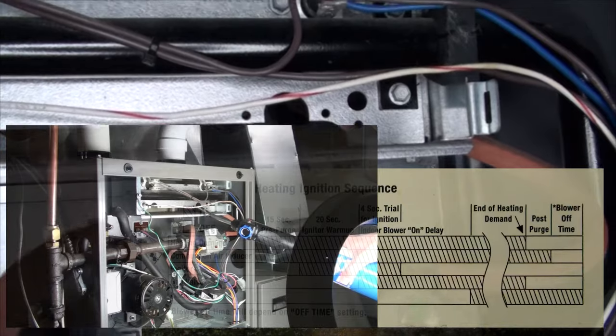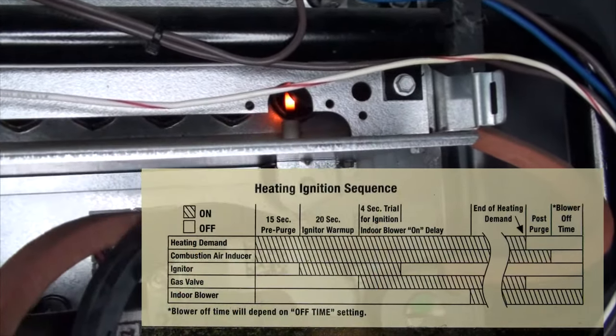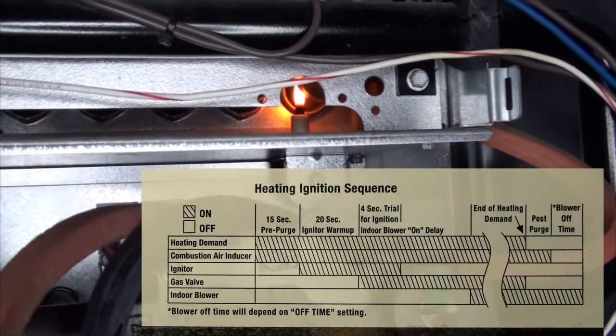Since this process typically takes about 20 seconds, I count to 10 seconds before applying any heat and immediately pull off the torch when you hear the gas begin to flow.